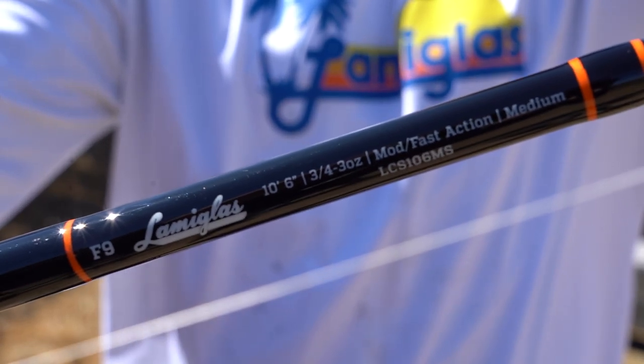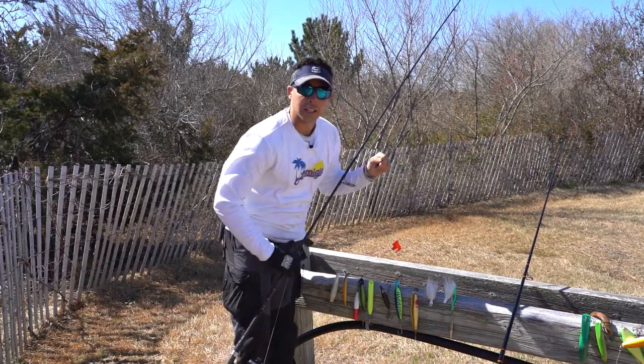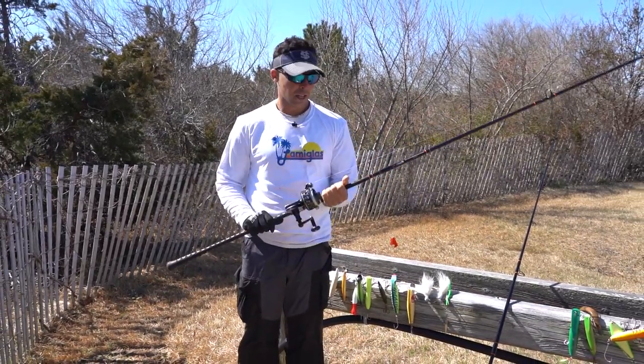This honestly is probably the perfect rod for anybody looking to get into the sport. You're not spending a ton of money, and you're getting a quality rod that's lightweight and durable.